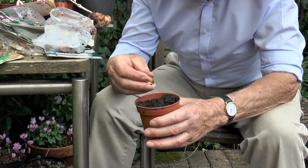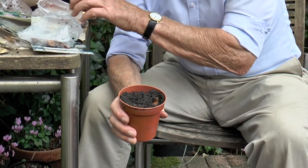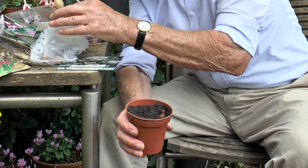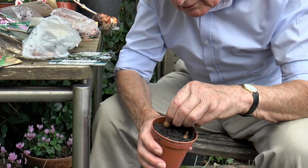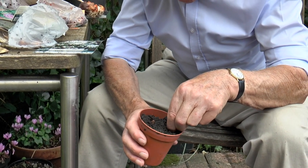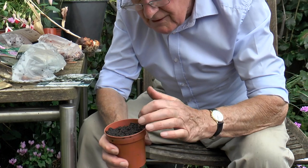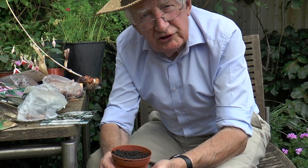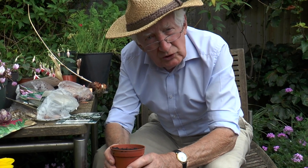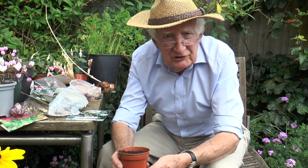I'd probably put three in this pot. Then just place them somewhere cool — they'll make root and grow, and you could even bring them indoors when they're in flower. There'll be a complete root system, and planting like that without them having dried at all, they will establish very quickly.